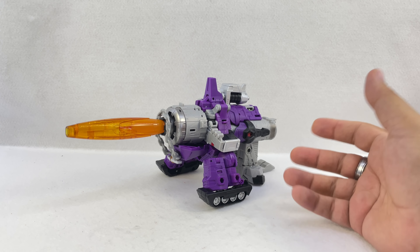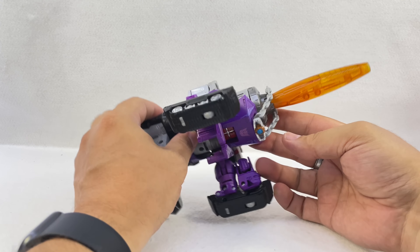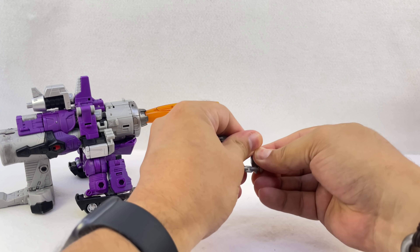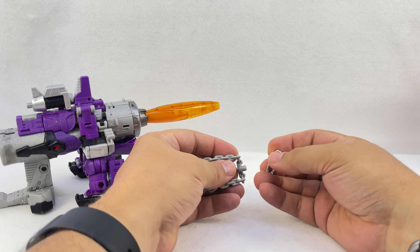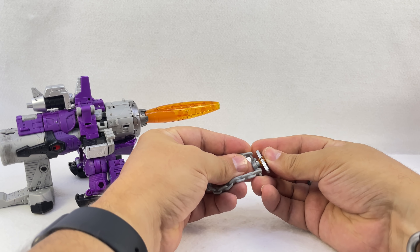He also has the Matrix on a chain. The chain is actually a harder plastic than you'd think — a molded, solid one-piece chain that doesn't flop around. It does plug into his chest in cannon mode for storage. You can put it over Galvatron's head. The Matrix is the same one we've been getting — it just pegs onto the chain. If you didn't have one from Hot Rod, Optimus, or Rodimus Prime, here's another one.